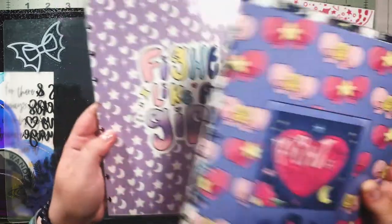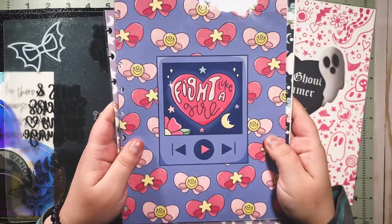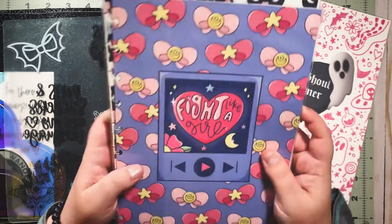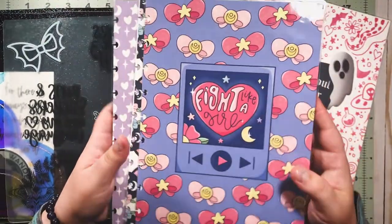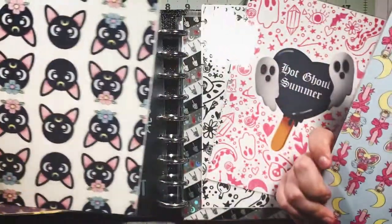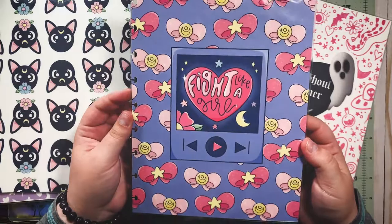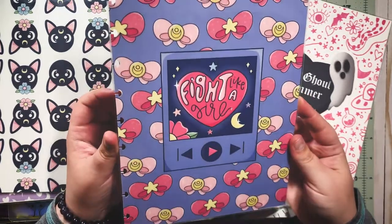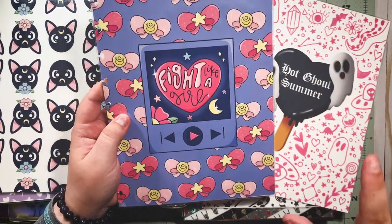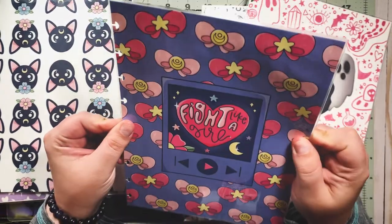I thought the digitals pack would be perfect because I can make my own dividers, print them out as stickers, print them out and cut them up and put them in my journal — there's so many things I can do with digitals, and I can just keep printing them. I have a decent printer at home — it's old but these look pretty amazing. I also have a laminator. So what I did was take the digitals, create a document in Canva, and size it as seven inches long and 9.25 inches tall — that is the classic Happy Planner size and the size of a nine-disc disc-bound planner.